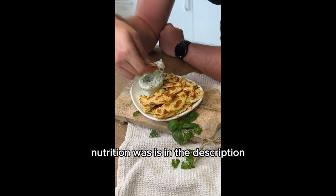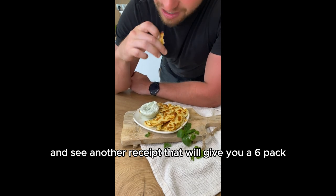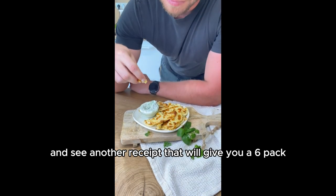The nutrition playlist is in the description as always. Hit the like and see you in another recipe that will give you a 6-pack.